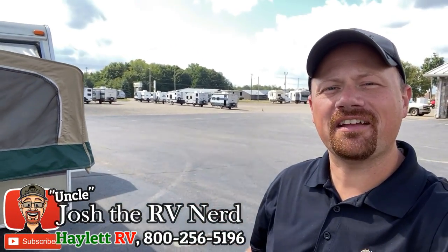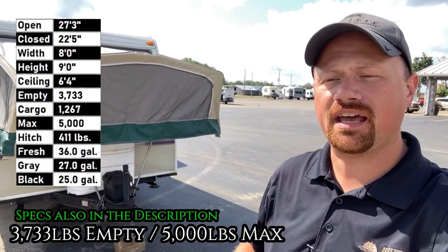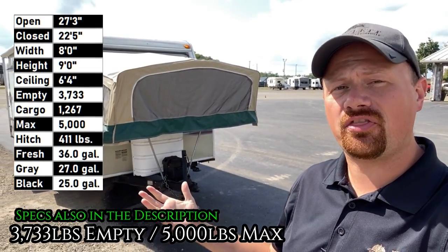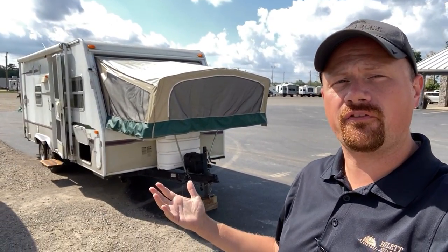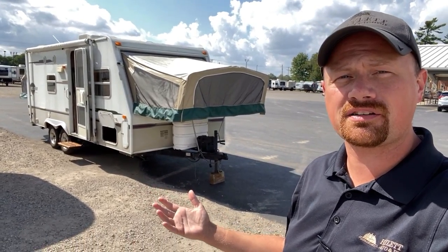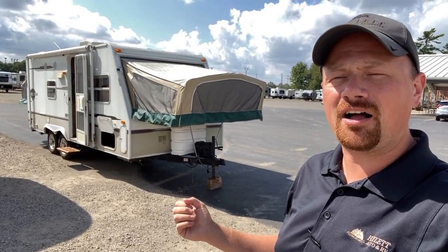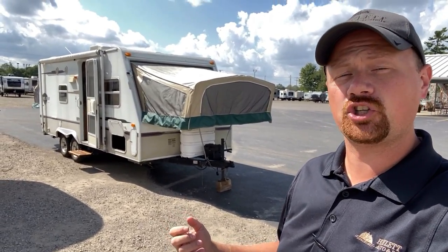Hey everybody, Josh the RV Nerd here at Halod RV of Coldwater, Michigan. Going to give you a two-in-one video today. We're going to be looking at this trailer which is for sale here at Halod RV. It's being sold represented as-is, where-is — the way that it is is the way that you get it. But I also want to use this as an opportunity to show you what to look for on some of these classic hybrid ultralight type campers.